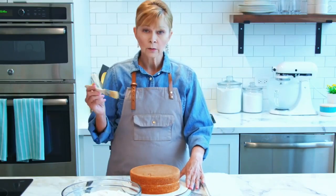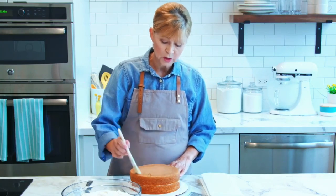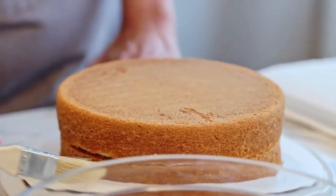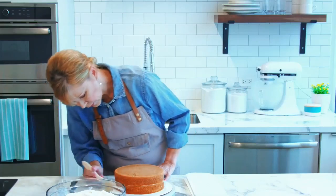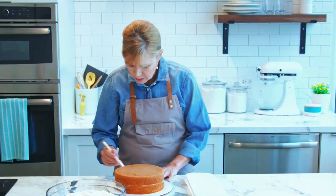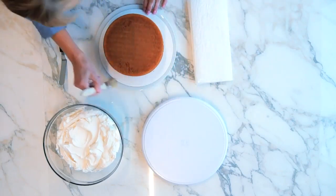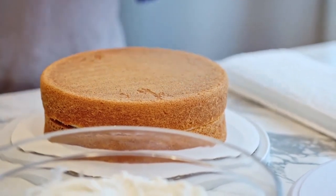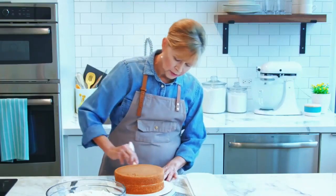Before we get started, we're going to want to remove any loose crumbs, and you're going to do this very gently because you don't want to agitate any crumbs that aren't already loose. So just go ahead and sweep them off. You don't want these crumbs to show through in your icing. While we're going to apply a crumb coat which will seal in the crumbs, you just don't want to brush up any additional ones.